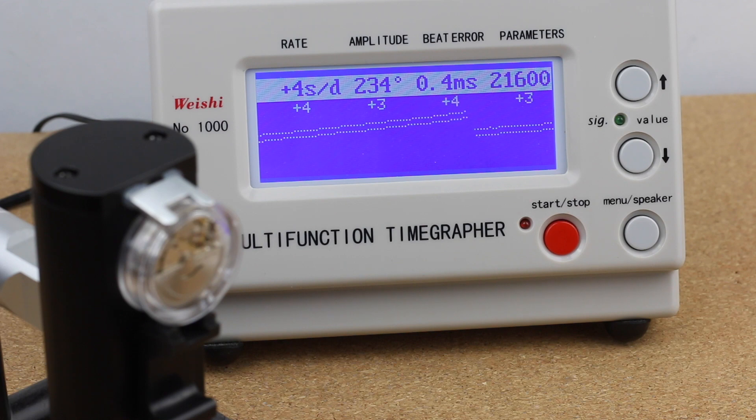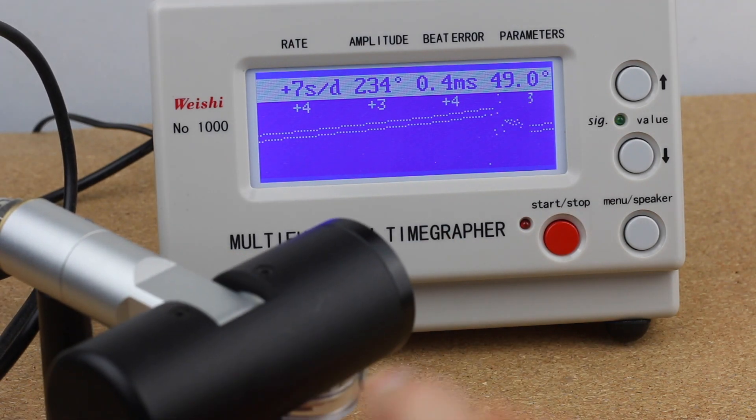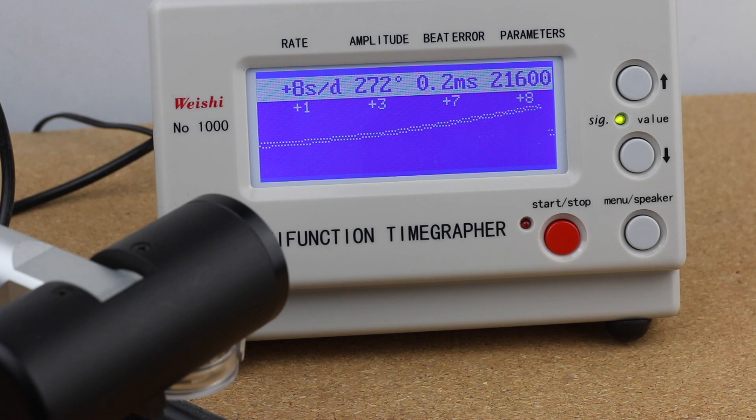Now for one last position on the time grapher. This is with the dial side up, which is typically the position the watch is worn in — for example, when working at a desk. This is the position you would expect the watch to be adjusted for. The amplitude basically immediately recovers because we've eliminated half of the friction in the movement. The beat error also improved, back to 0.2 milliseconds, which is really absolutely fine. The rate is back to around plus 7 to plus 8 seconds, and we really never tipped into negative numbers.